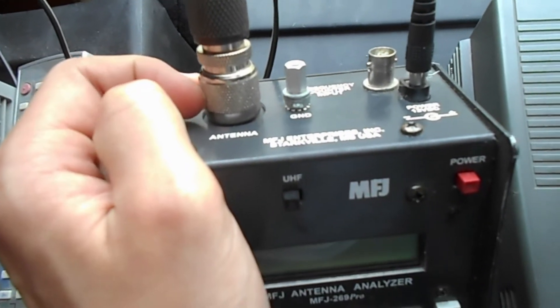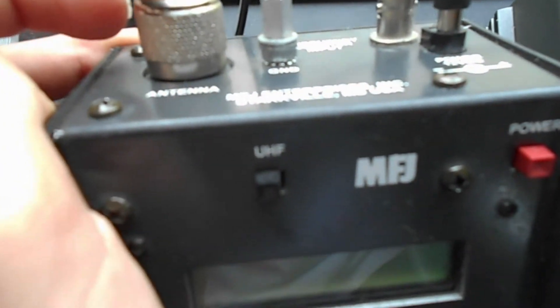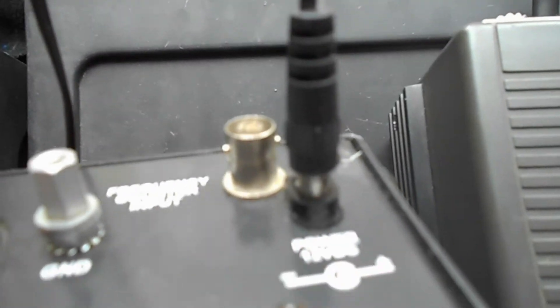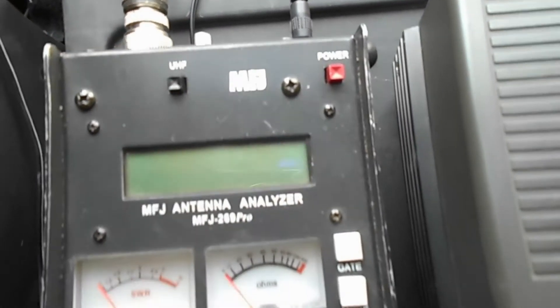Let's look at the top I/O. We have an antenna connector and a little connection for ground, a BNC connector for frequency counter input, and then a DC barrel jack for charging the battery.